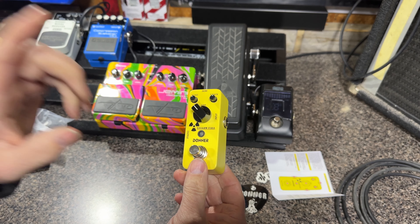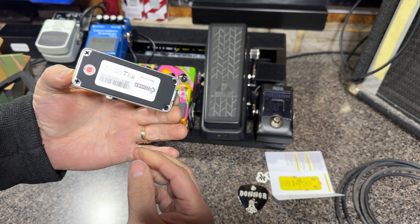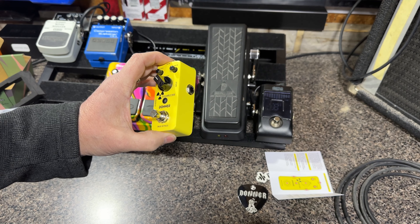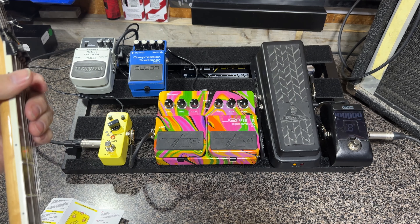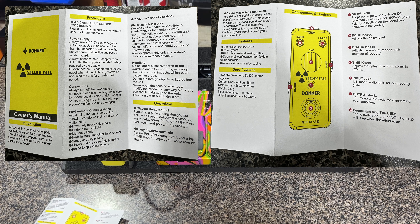So what do we have here? We've got our input jack, a bypass switch, nine volt power. I'll be using the power supply, and we've got an echo knob, feedback, and time. So that's cool. What I'm going to do is hook it up into my effects and give it a try — see how it is, stick around.